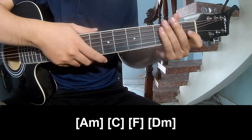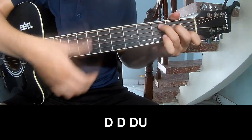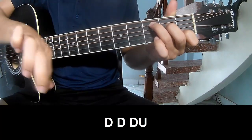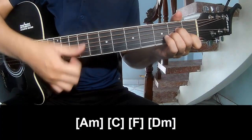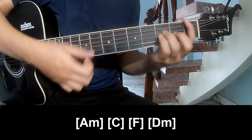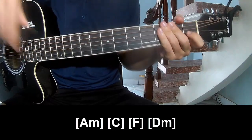And she'll play long A, M, C, F, E, M. And she'll play long. Thank you.